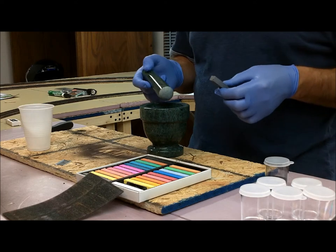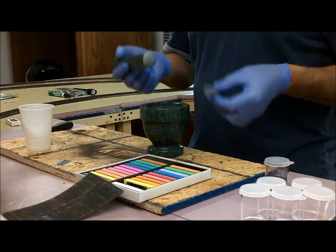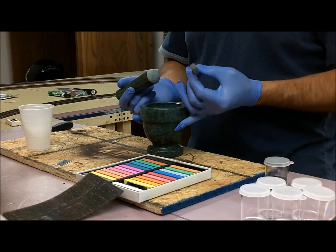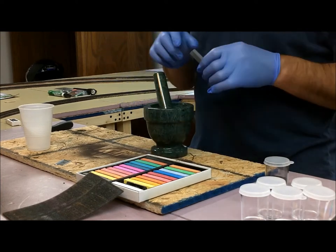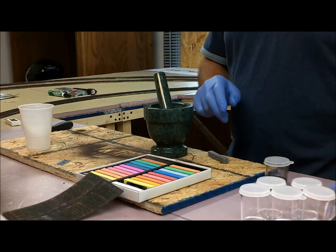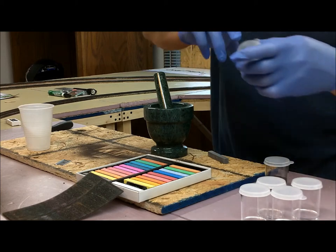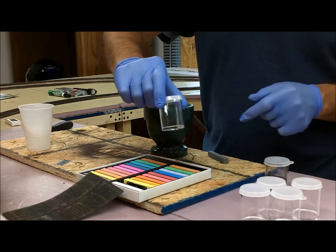I actually just bought this one because I didn't feel like sitting around scraping forever. The most expensive part of this project would be this — it was $12.99 — but it makes things a lot quicker and easier. And while I was at Hobby Lobby, I picked up a pack of six of these containers for $1.99.